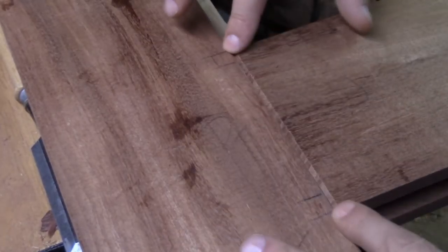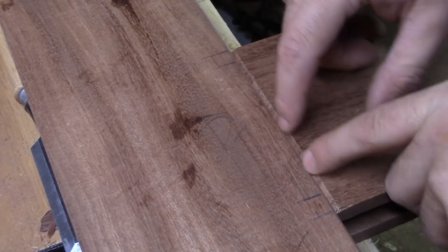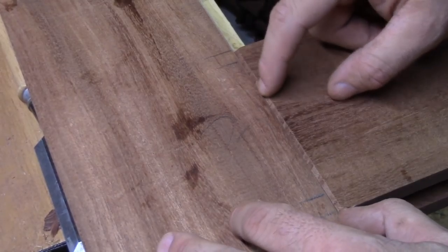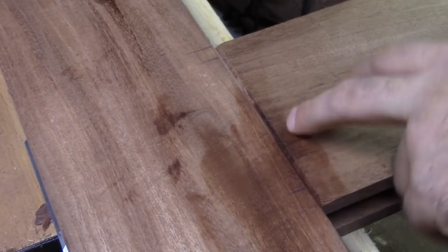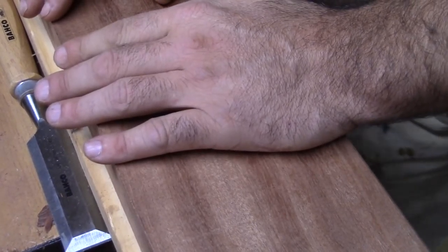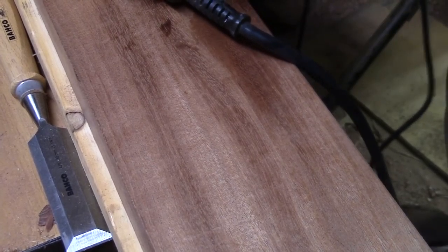I'm going to check this and test it out on a couple things to see what kind of depth I have and see what kind of angle I end up getting in the board. I did a test run on my final pieces, which is probably stupid, but see, that made that look pretty nice. You can almost go deeper. Let's go a little deeper. Let me give you a real close-up.